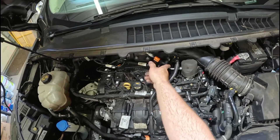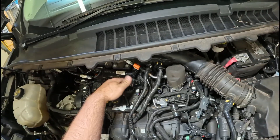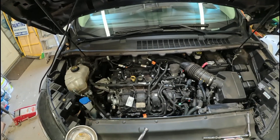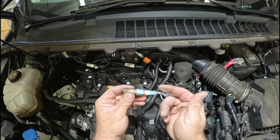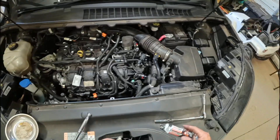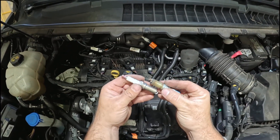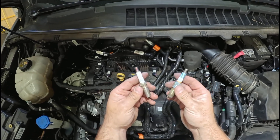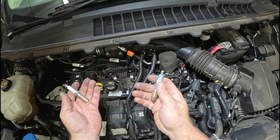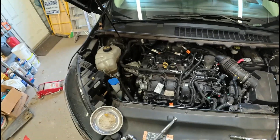8 millimeters for each one of the bolts to hold the coil packs, and then a 16-millimeter socket. Make sure you have a magnetic one or one with a little rubber washer. Take and compare your spark plugs to your new ones — I bought an extra one because it's always good just to have an extra. Always check them and make sure they're the same, make sure the thread pitch is the same, because they will give you the wrong part from time to time. I've had good luck with these Autolite XPs — I prefer them over Ford. Make sure you get all your tools out, then start it, test drive it, and you're good to go.